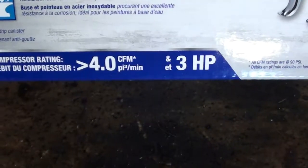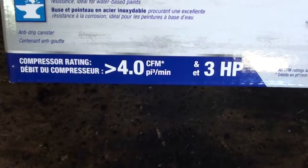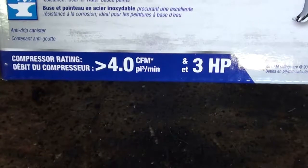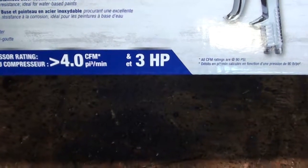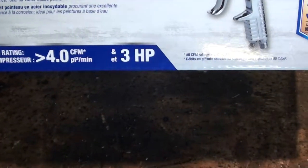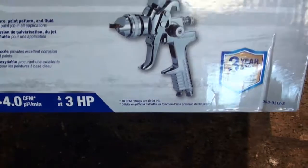My compressor should handle this. It's rated for 4.0 CFM at 90 PSI. My compressor does around 5.5 CFM and it's at least a 3 horse, so it should handle this gun.